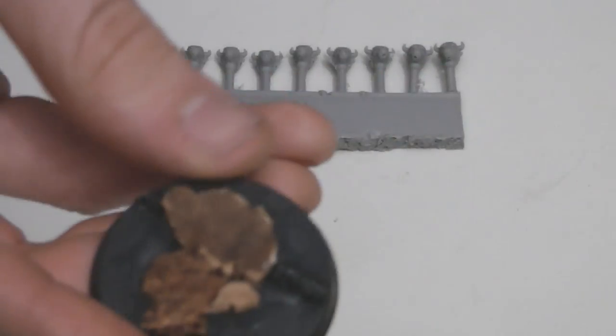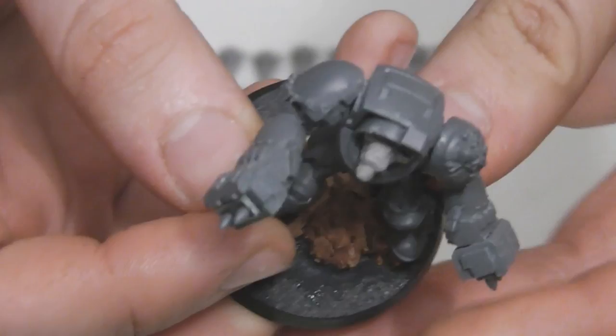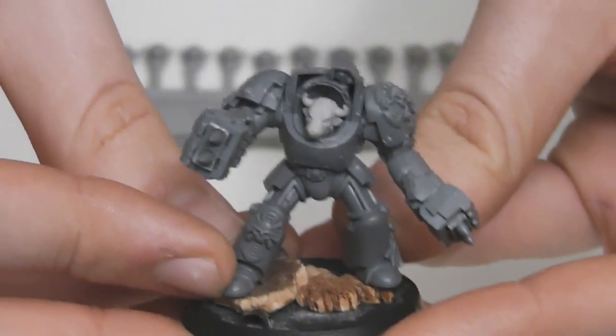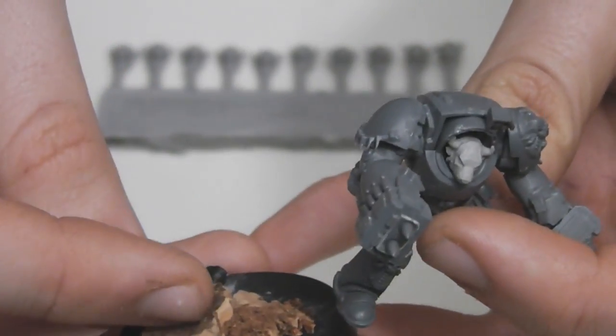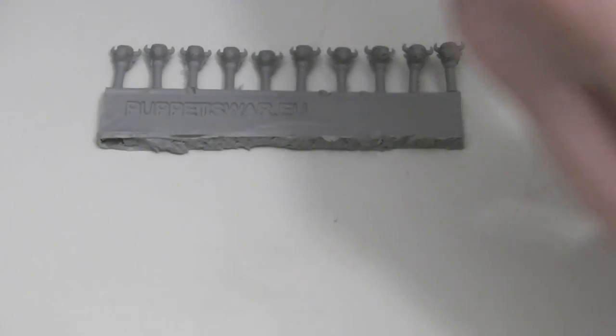And this, you may have seen in my previous video — it's the base I'll be using for this model. As you can see, this is how he will stand, but I probably won't glue him down. I'll pin him into the base, as cork is an ideal material for pinning.